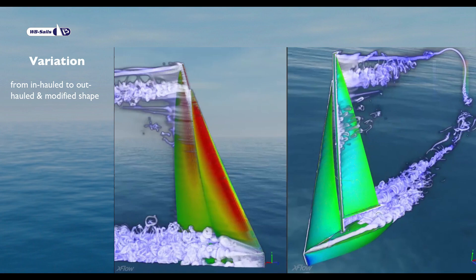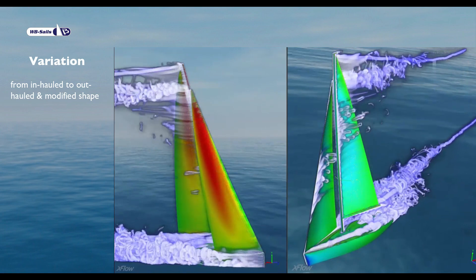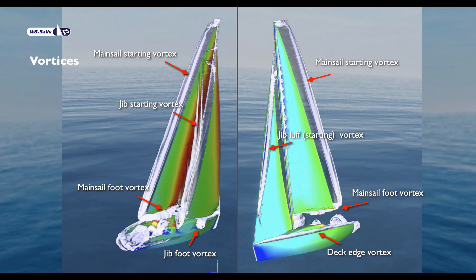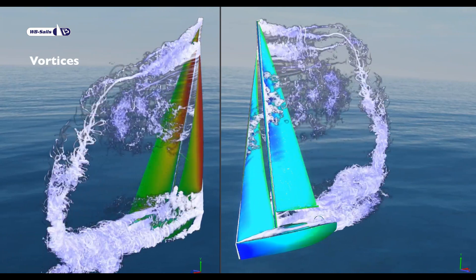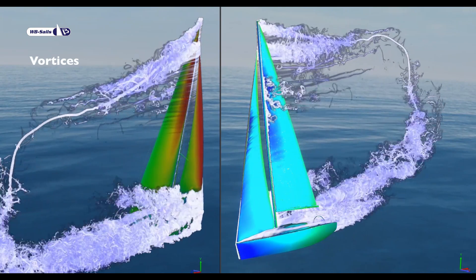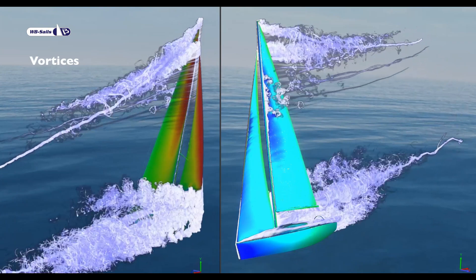Variation from inhauled to outhauled and modified shape. Showing vorticity, you can distinguish several major vortices emanating from the boat and the sails. The starting vortices are only formed when the wind is turned on — they are left behind as the boat moves on. Vortices consume energy and create drag. The individual head and foot vortices of the jib and the mainsail tend to linger into one as they are swept back.